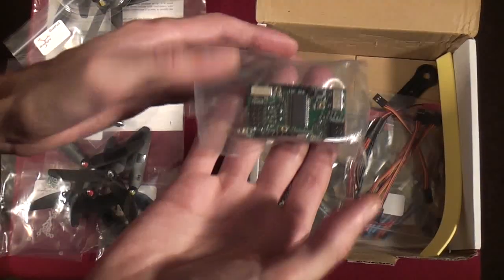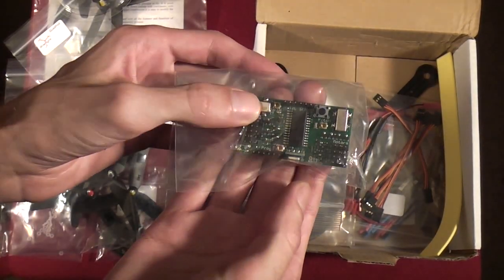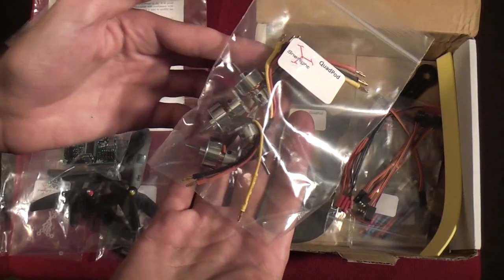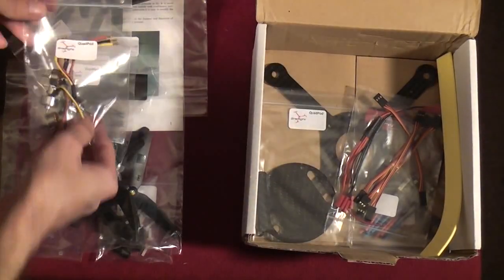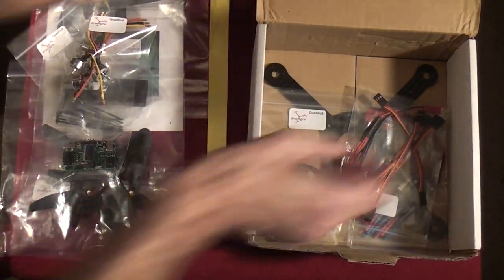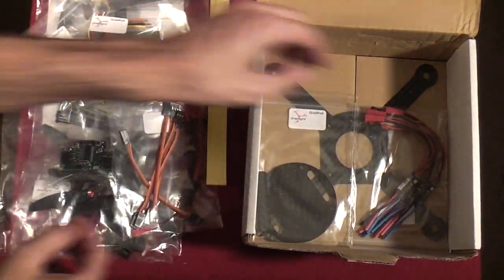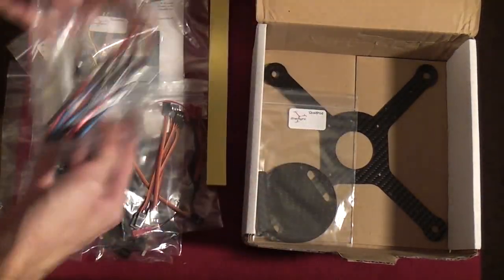The heart of the Quad Pod: three gyros and all the software, with all the connections already ready to go — keeps it stable in the air, fully functional. We've also got our four brushless motors, 500 millimeter radio receiver connector cables, power distribution leads, and our four electronic speed controllers, the ESCs.